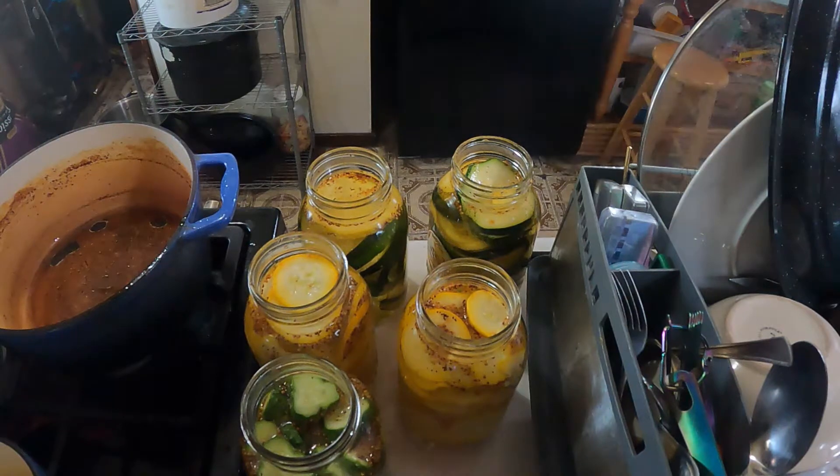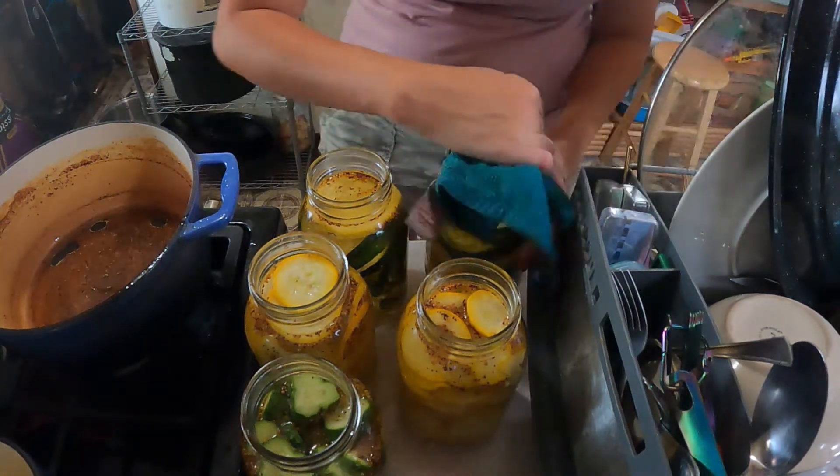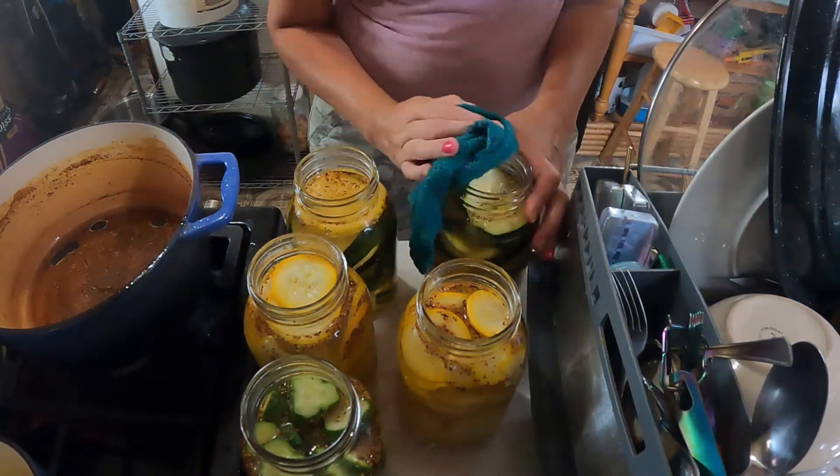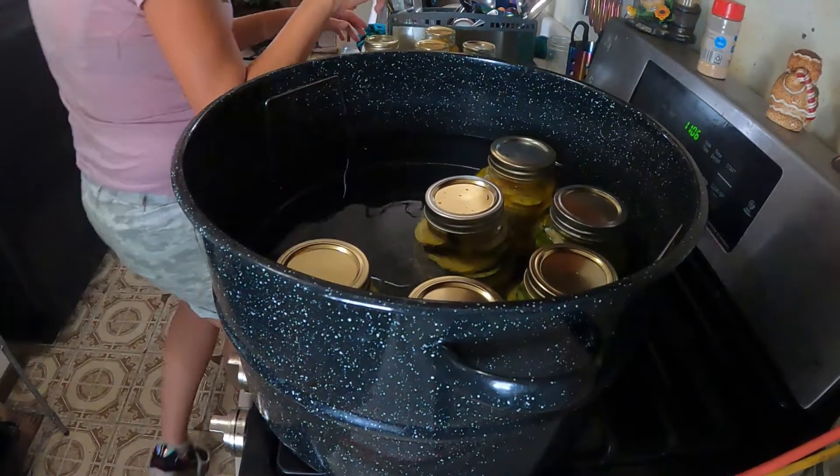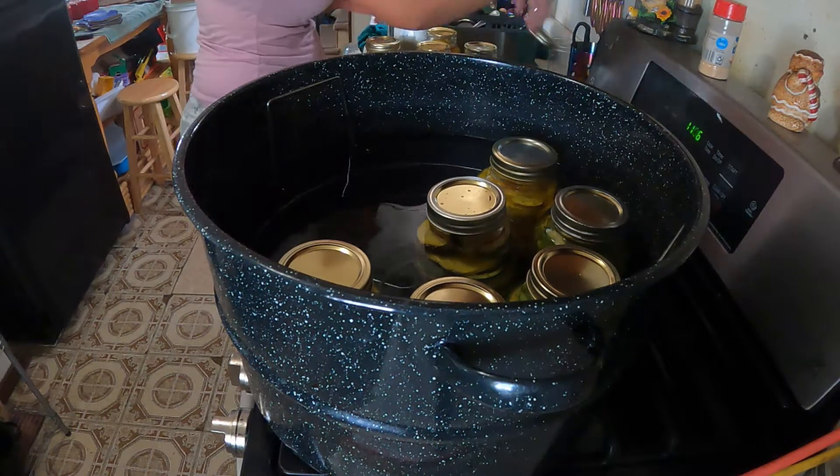All right, come over to the pan and dump out a tad. We've got to wash off the tops of our jars anyway. I'll make sure to get that one really good. Since I know it's not extremely hot, I'll just set these in there.